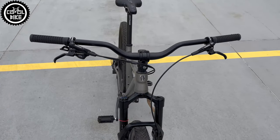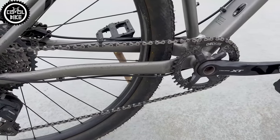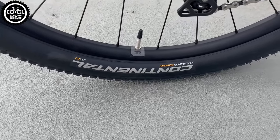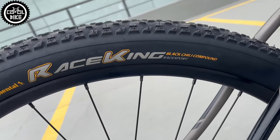Plastic HT PA12 pedals are responsible for the good hold of the shoe while keeping the weight low. Heavy and narrow Bontrager wheels with ball bearing hubs were changed to a wheelset from the Specialized Chisel with cartridge bearings, on which I use Continental Race King tires in the latest Race Sport version.